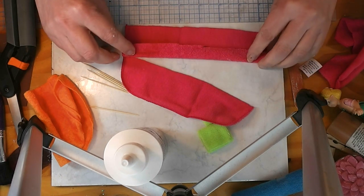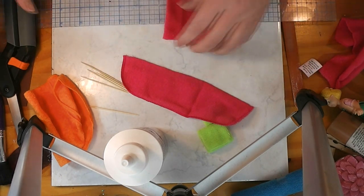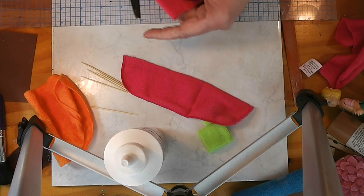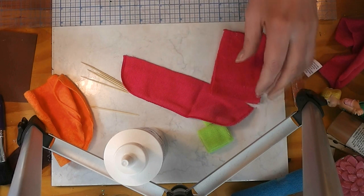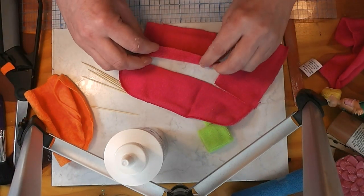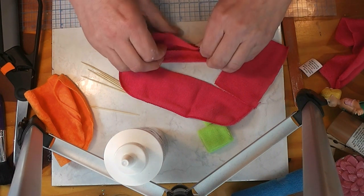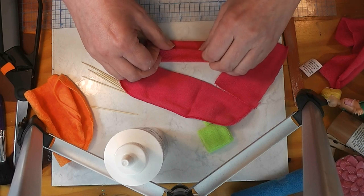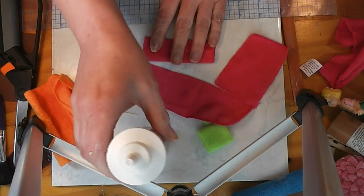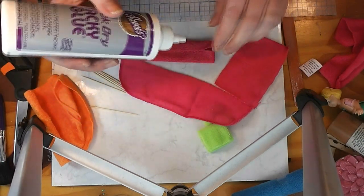I'm not even measuring — I'm eyeballing this because the exact size isn't going to matter. Let's go ahead and cut this tag out and use that end. I'm going to cut this about in half; I think I can make two out of this. This one's going to be a little different from the one I made before — I thought that one came in a little too thick. So I fold it in, and this is my end that's finished. I'm using a light glue — this happens to be quick dry tacky.